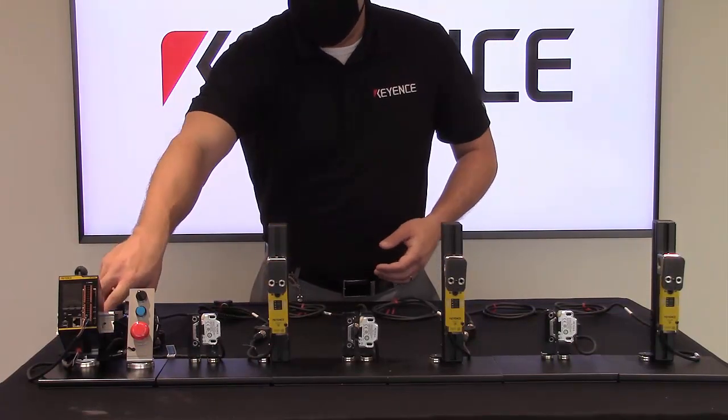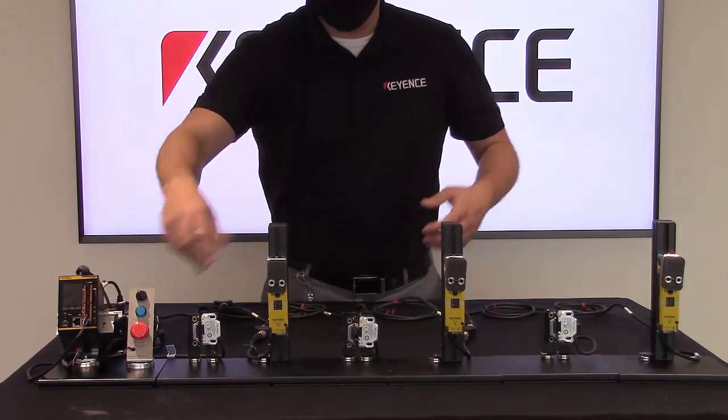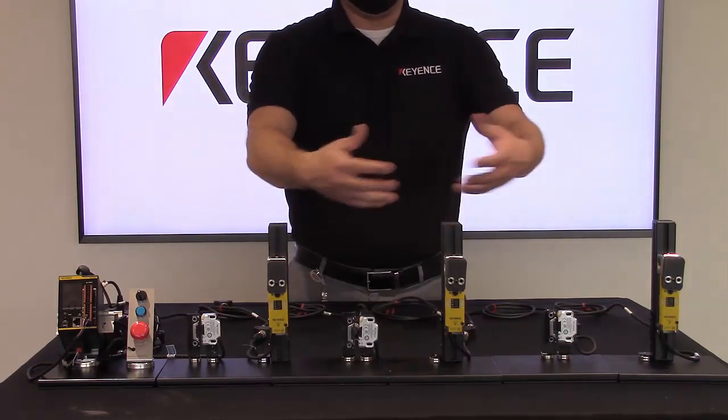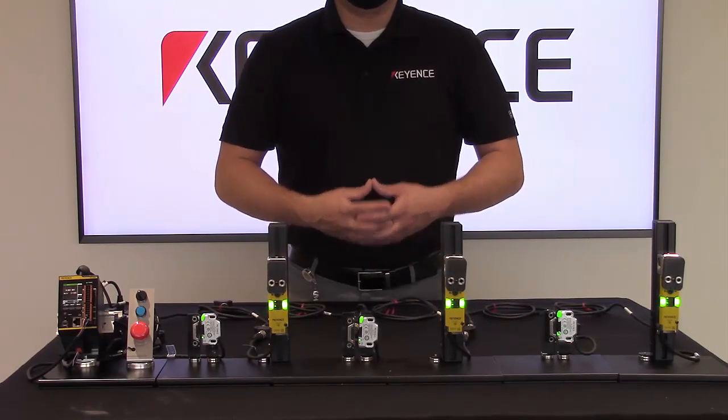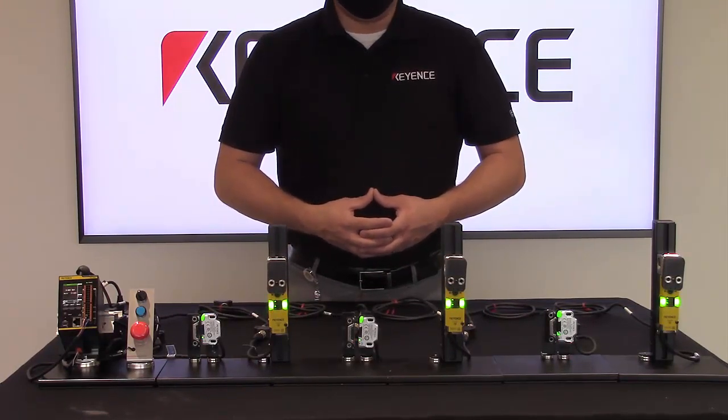Now we'll power the device up, but one thing I want to point out is that while we have six in front of you, we can do up to 16 door interlocks connected with a maximum of four locking type.